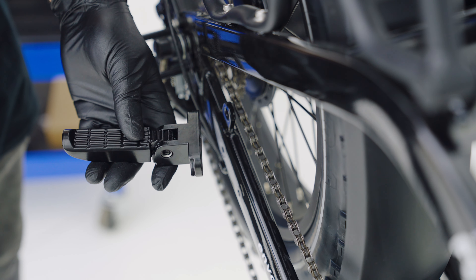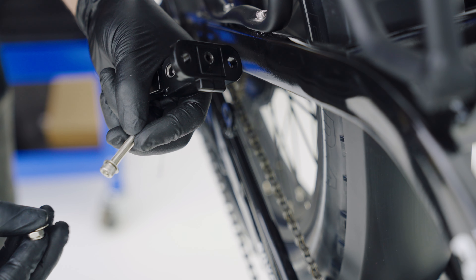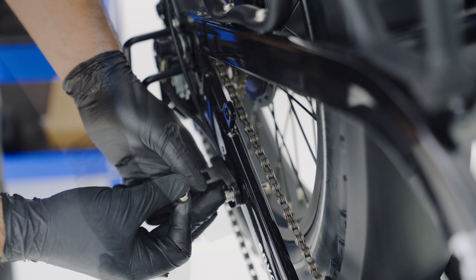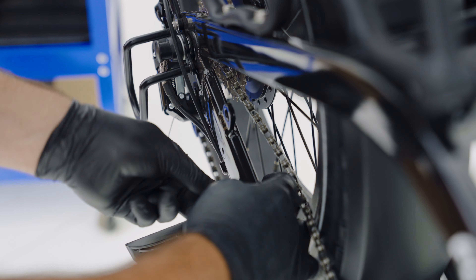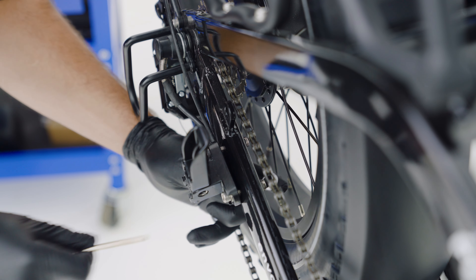Next, you want to install your foot peg. To do this, you'll want one of the long bolts with a washer. Put it through the foot peg and through the frame. At the back, you'll want to install another washer and a nut. Now we want to securely tighten it with a wrench and allen key.